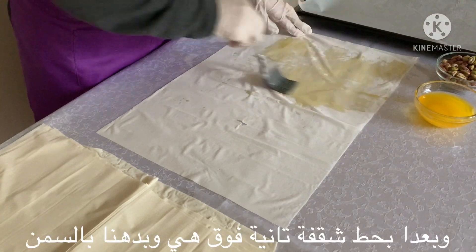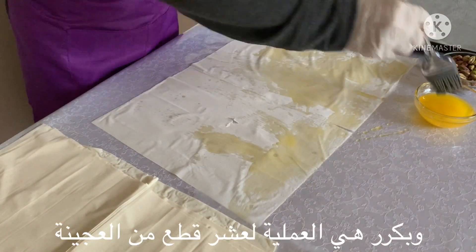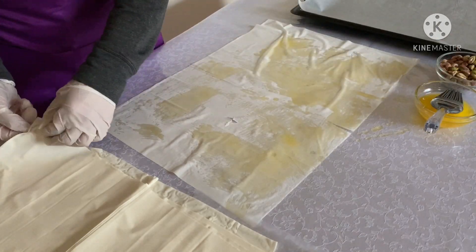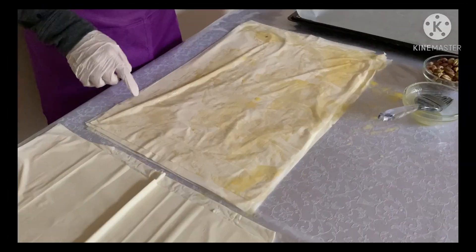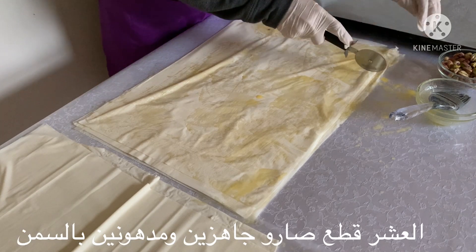After that, I will put another sheet on top and brush it with the ghee. I will do that for 10 sheets. Now I have 10 sheets brushed with ghee and ready.